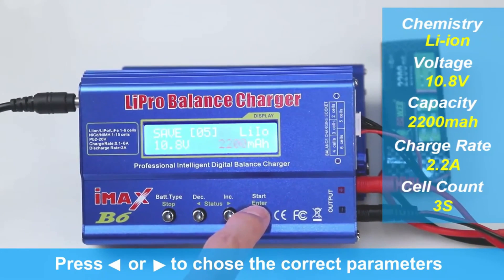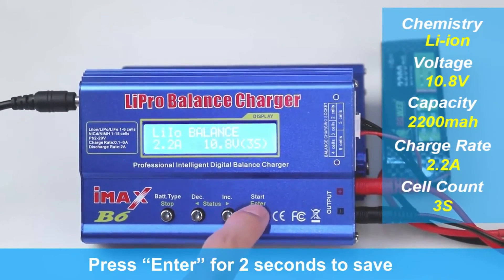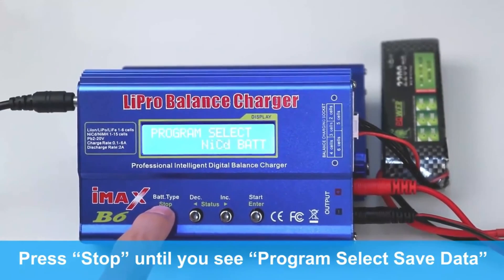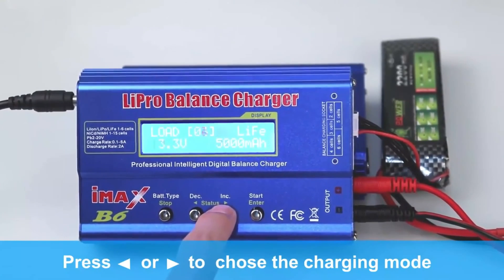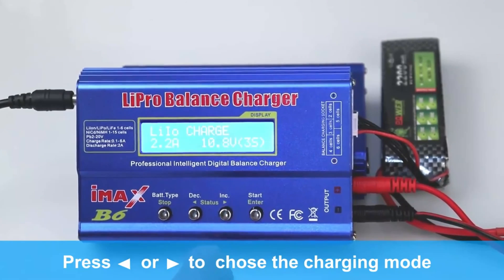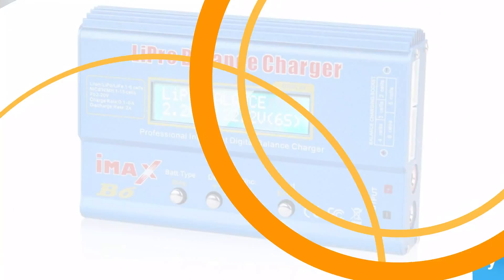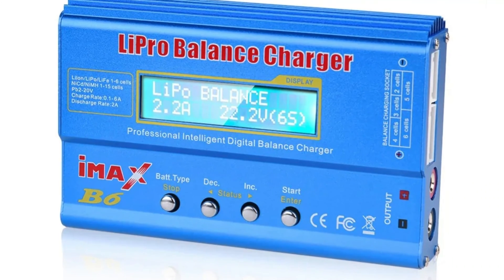Its quick charge feature allows for quick replenishment of batteries, with a charge current range of 0.1 to 6.0A and a powerful 80W output. The iMax B6 is compatible with various power sources, and has a wide operating voltage range of DC 11.0 to 18.0 volts. Its user-friendly display provides real-time information about the charging process, allowing users to monitor voltage, current, and charge status. The iMax B6 is safe and reliable, with a discharge current range of 0.1 to 2.0A, optimizing battery performance and lifespan.